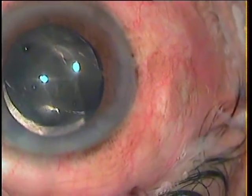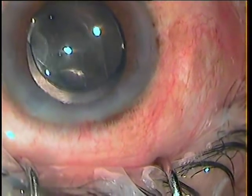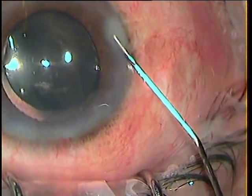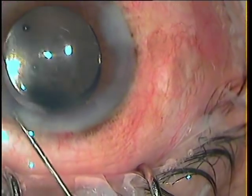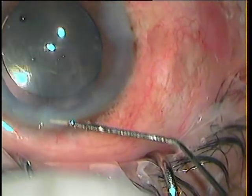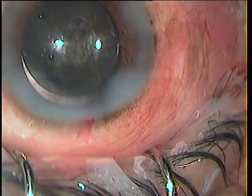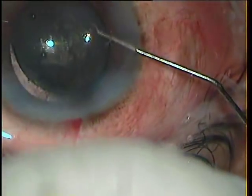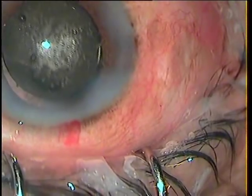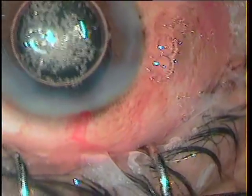I breathe a sigh of relief. Thankfully, the patient won't blame me — if one eye has been good, his other is as good. That is the end of the surgery. Thank you very much for watching this video. Happy learning, happy teaching — it's never too late to learn things and improve.